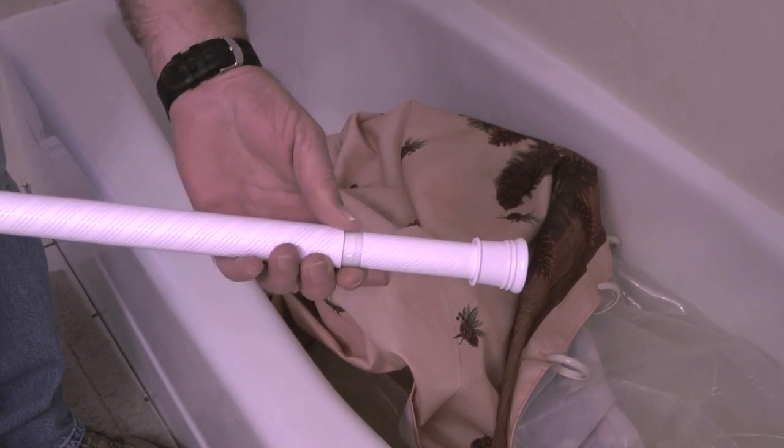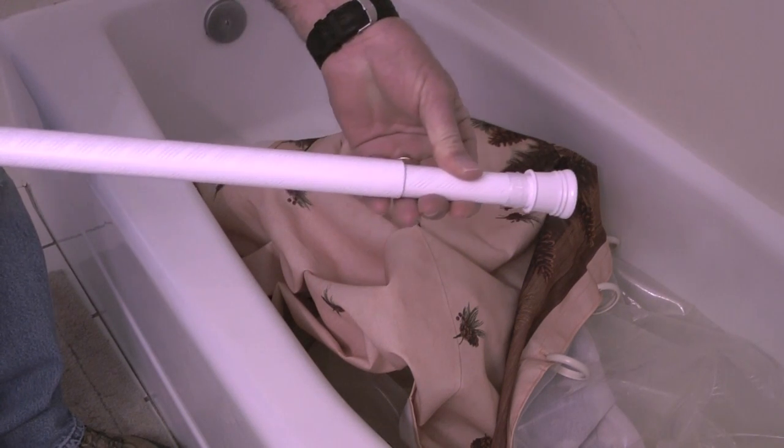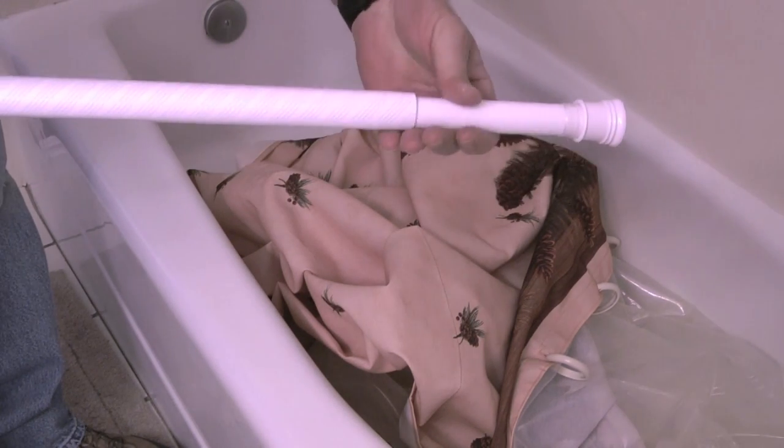This is the new curtain rod. It has a small plastic bushing that slides between the smaller half and the larger half of the rod. What I'm doing here is lengthening the rod by twisting counterclockwise.